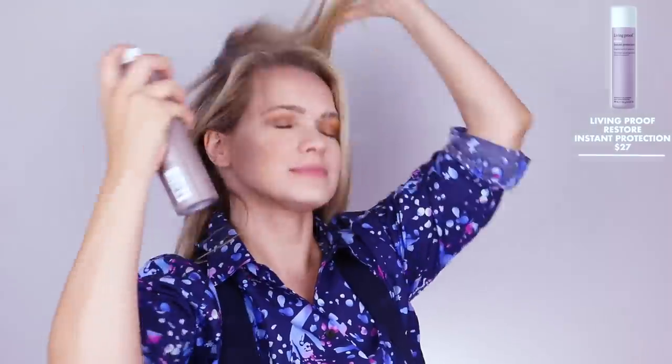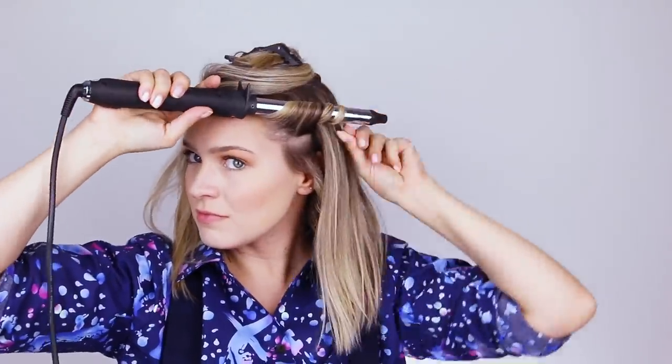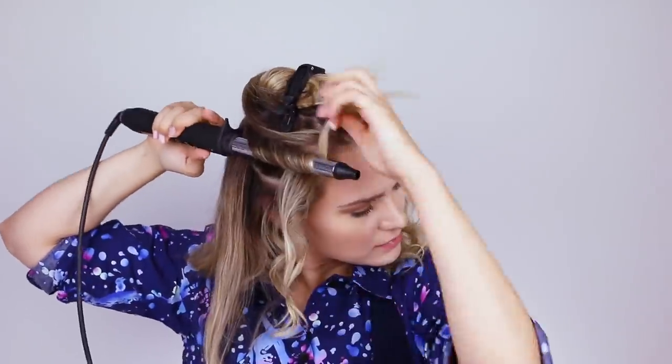First, keep protecting. Next, use a three-quarter inch curling wand, curling the hair every which way. Natural waves don't follow any kind of pattern — they don't all go away from your face, they don't all start at the same height, they don't all go the same distance down your hair. So basically just go nuts. If you do want it to look a little prettier, alternate the directions back and forth for a more uniform wave. But if you want it to look more natural, again, go nuts. I'm running my fingers through each section after the curls to break them up and make them look more natural.